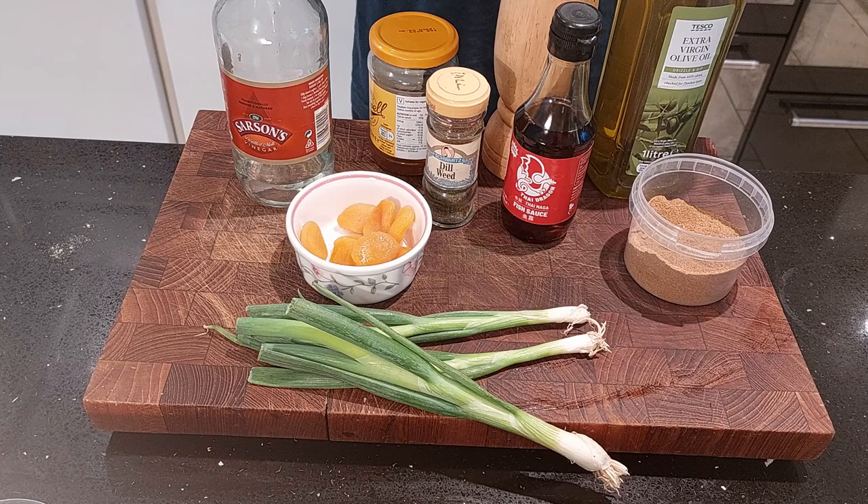We also need some wine. Any sweet dessert wine should do — it just needs to pass for Passum, which was a sweet raisin wine that the Romans fermented.